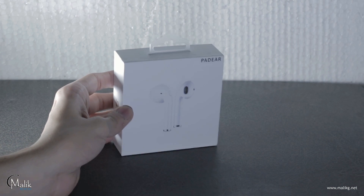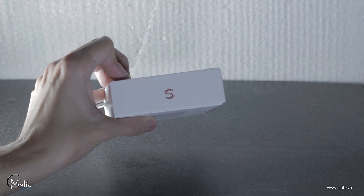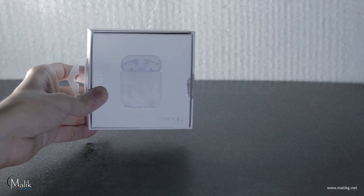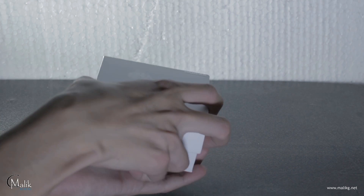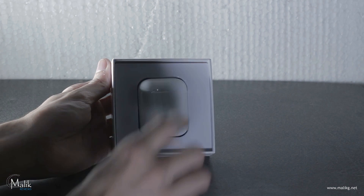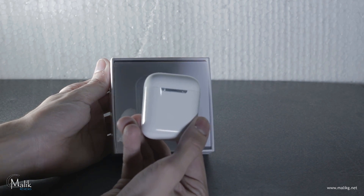The box is very similar to the original Apple AirPods — even the packaging and size is also similar. As compared to the previous versions, the Mini X1 price is higher and the sound quality is much better, with a magnetic cap and better quality charging box.